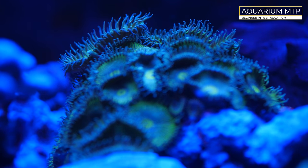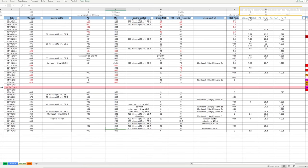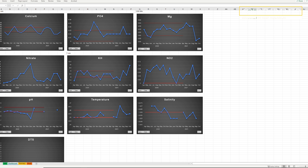I start by showing you my table so you can pause it and read it for yourself. The same goes with the graphs.